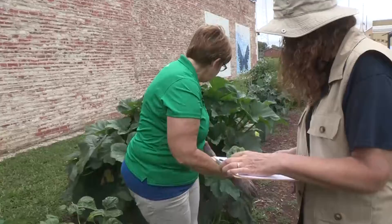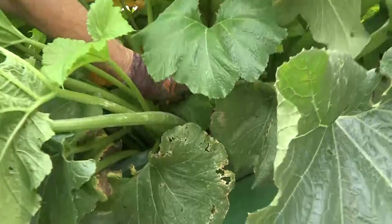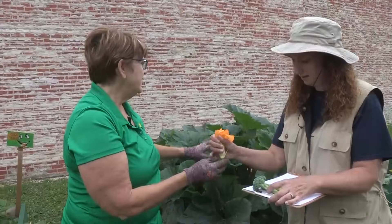Did you know you can eat a squash blossom? Early in the morning, just pinch it off — you can eat that like a fried mushroom. My friend Sunny will come down here, batter them, fry them, and they're delicious. But if you pick that, you won't have a vegetable later. Over in the kids garden you can see the little squash is growing at the end of the blossom, but a lot of things you can just eat the blossom.